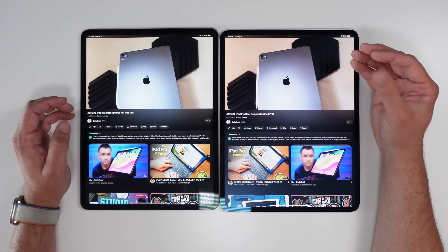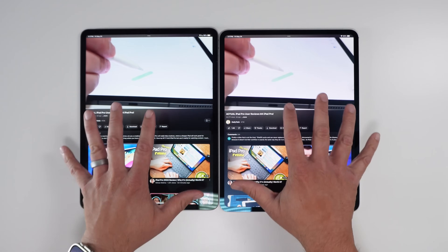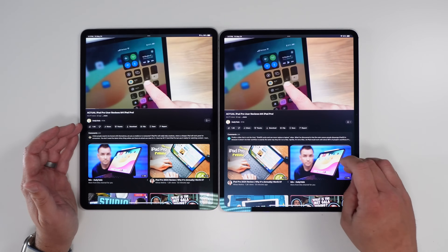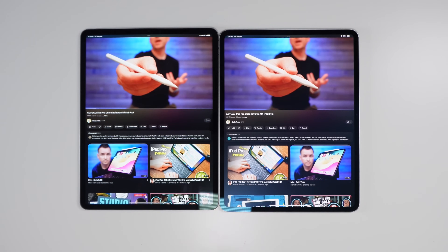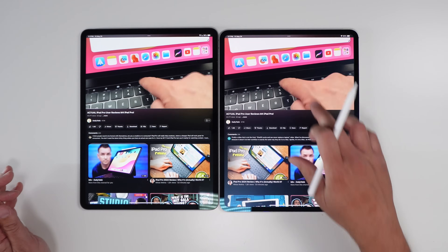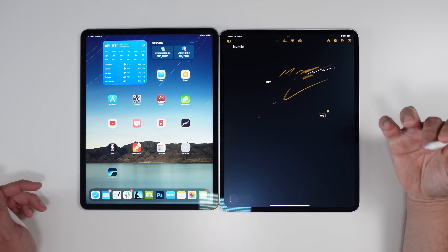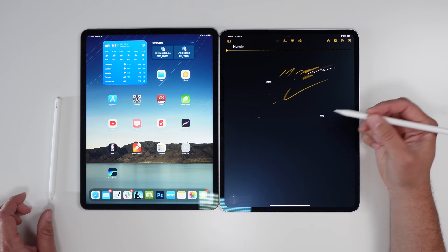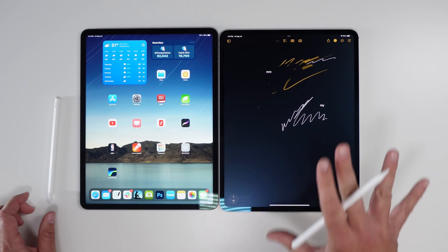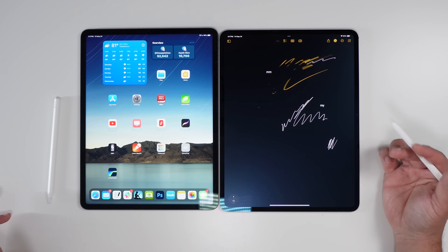The color is a little more vibrant on the M4 from that tandem OLED. Is that nanotexture screen worth it? If you're hoping it gives you more of a paper-like feel, it does not — that is not what this thing is. You can feel a little bit of a difference on the sides, but it's nothing like a paper-like or matte screen protector.